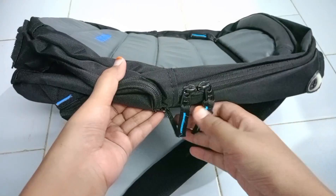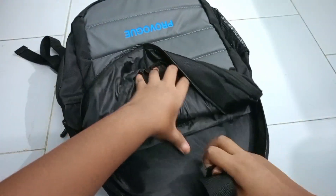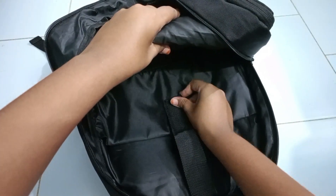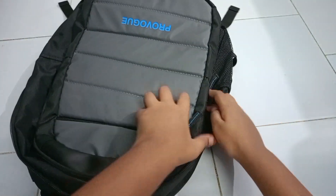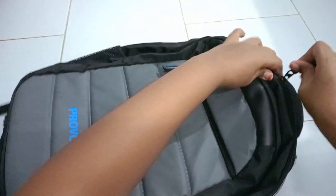Now let's go to the third compartment. In the third compartment, there is a lot of space to carry laptops, documents, files and large books also. This compartment is so strong so that we can carry our laptops very easily and safely. According to the zips, they are too strong and good.